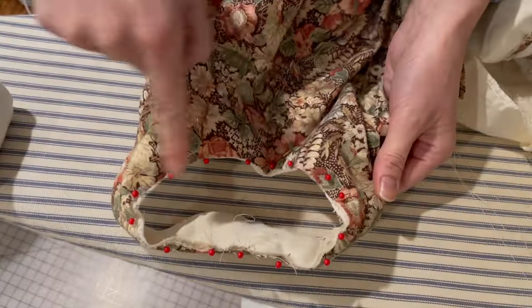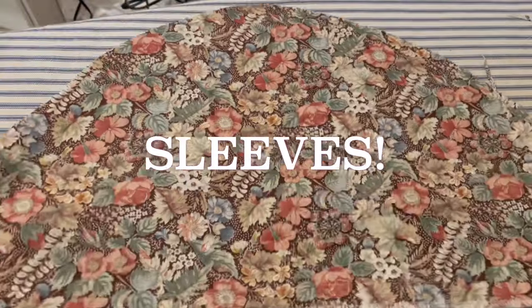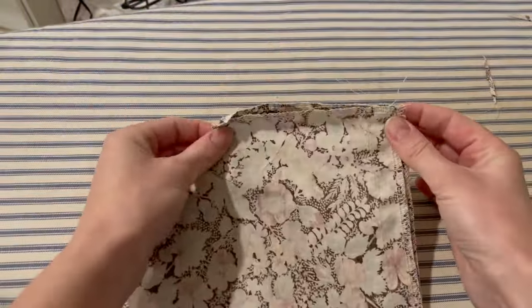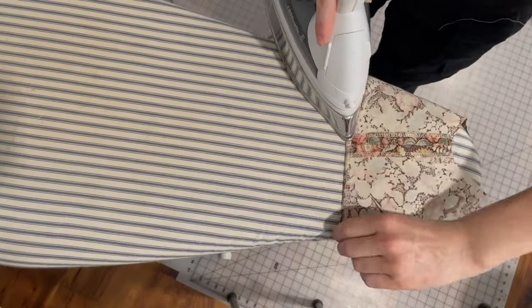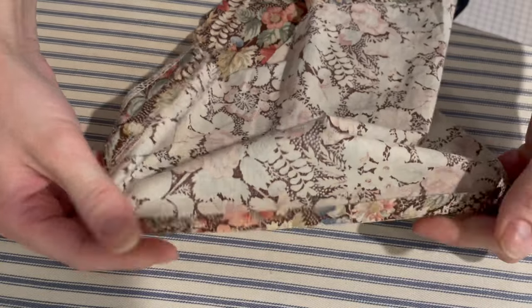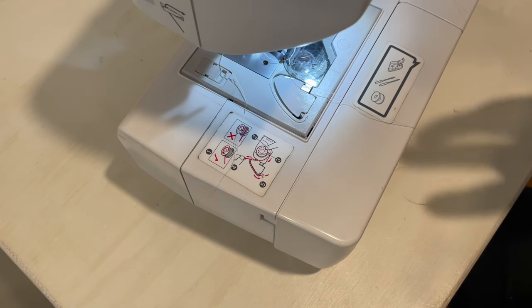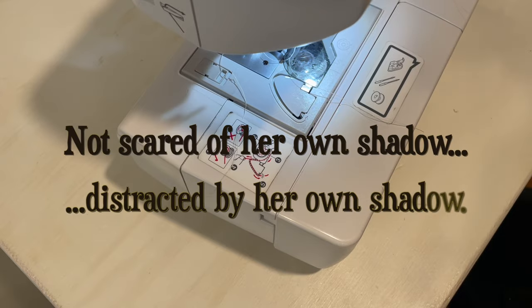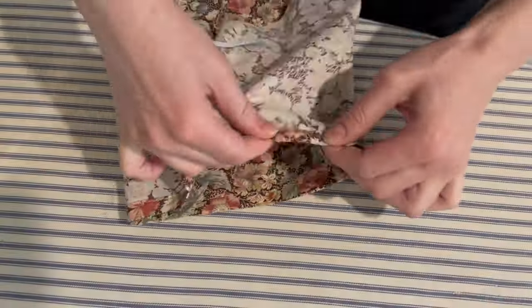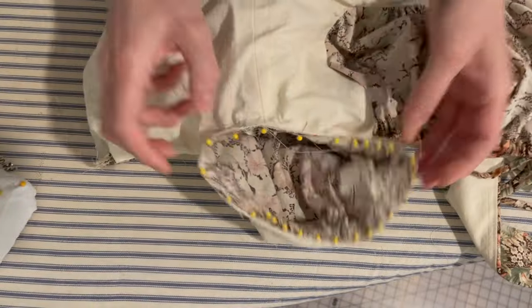I basted the sleeve lining and outer fabric together at the armholes — there was no need to finish this because sleeves. I stitched the side seams of the sleeves together, then turned the bottom edge under twice, making it big enough to be a casing for elastic. I eventually got the casing created, inserted the elastic, then gathered the top of the sleeve and inserted it into the armhole.